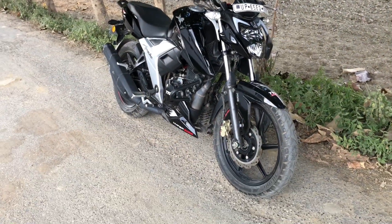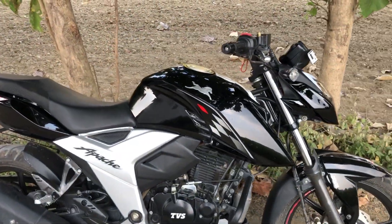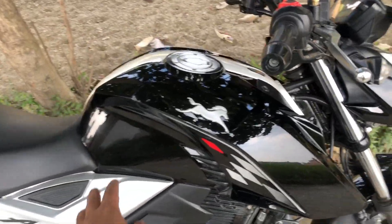Overall, I am driving this bike myself and I have a lot of experience about it. I am going to share this experience with you. If you are thinking about taking it, what problems will you get to see? And what are the advantages of this bike? I will talk about this in this video.